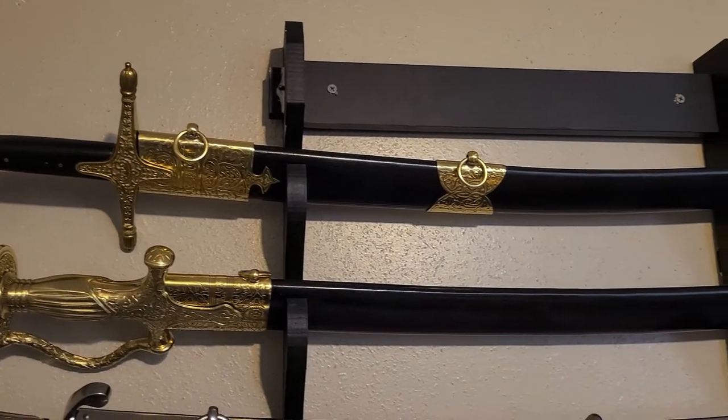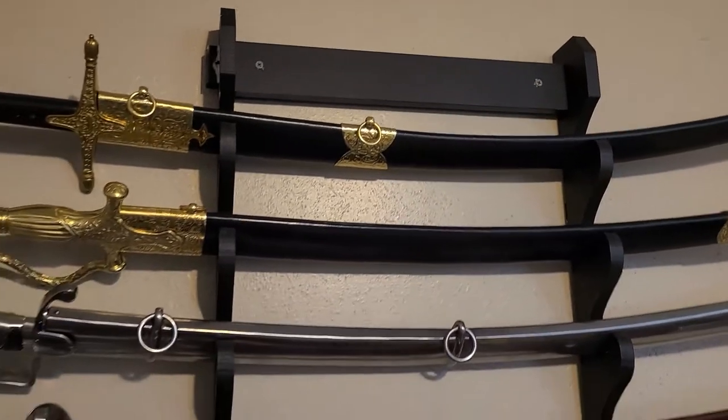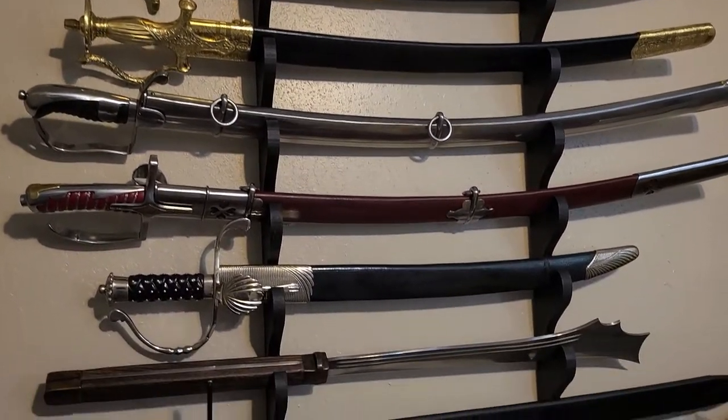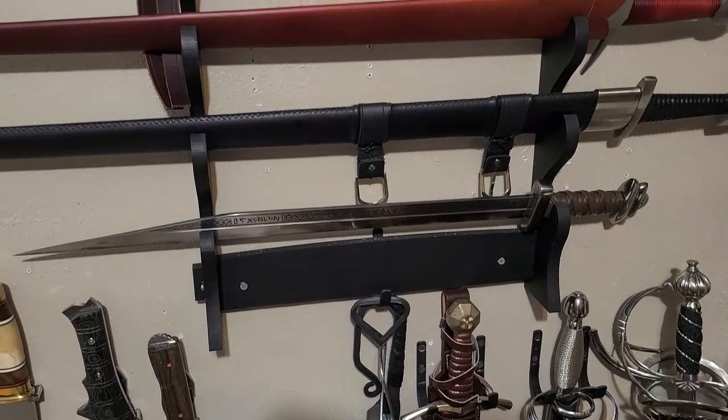Hey everybody. Over the last few months I've been working on a video on the Cold Steel Shamshir and the Cold Steel Talwar, which are both swords that have been called scimitars in the past, so I thought it would be fun to talk about the word scimitar and also compare those two swords. But after a few hours of writing and recording footage, I realized I still had hours to go. I've developed such a backlog on swords that I decided it might be a good idea to do a few rapid-fire one-off videos on some swords that I don't have as much to talk about history-wise.